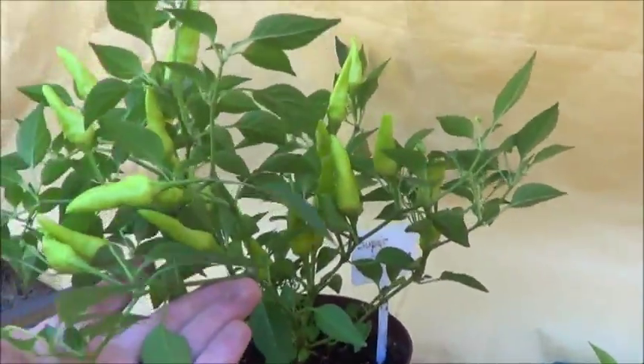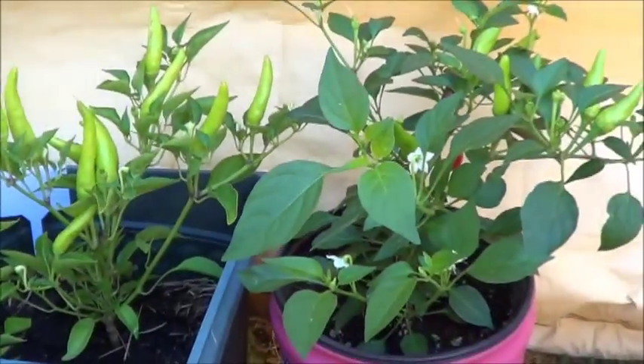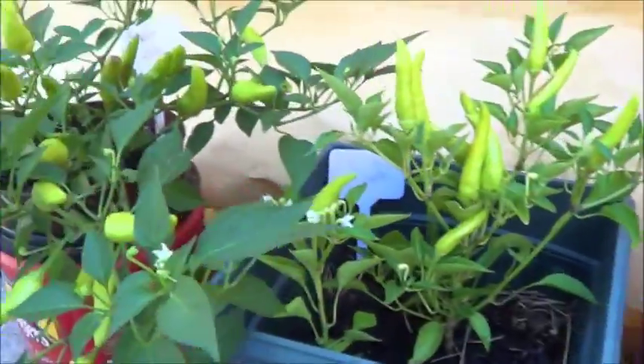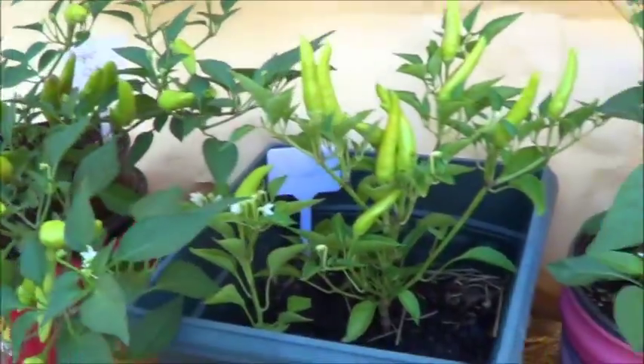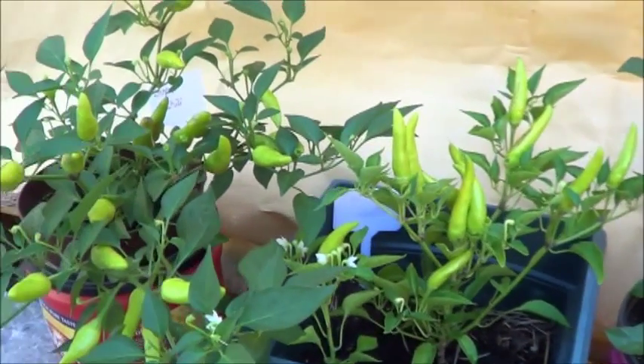Excellent container variety — up there with my favorites. Probably not my absolute favorite; that would probably be the little blue. But I do like those purple peppers.